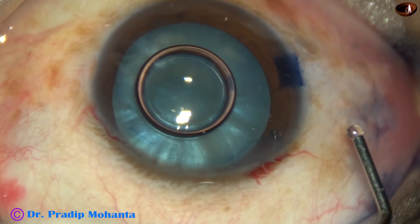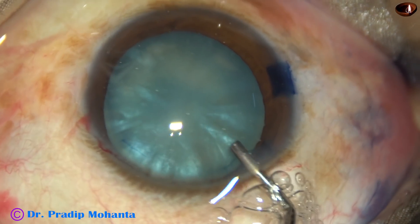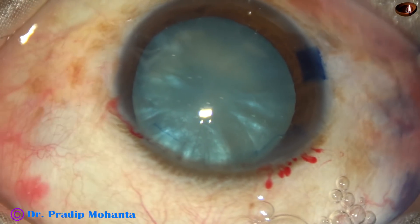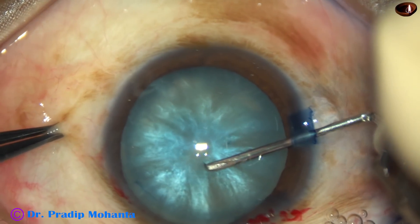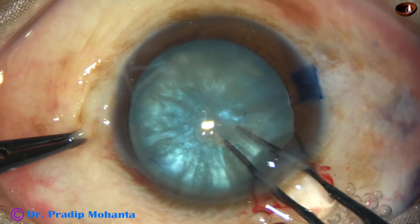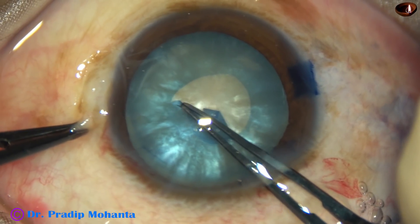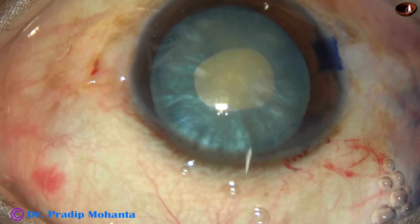Here it is — this is 2% HPMC. The reason I use 2% HPMC is I practice in an area where people cannot afford much. I found out this way of doing rexis: I just make a flap on the anterior capsule. It is a C-flap, and I convert this C-flap with a utrata forceps into a mini-rexis, a small rexis.